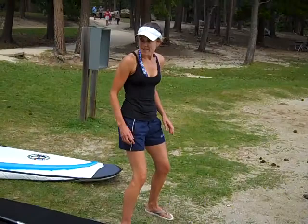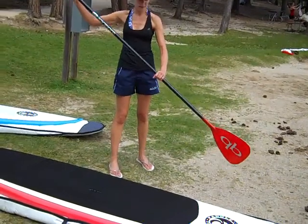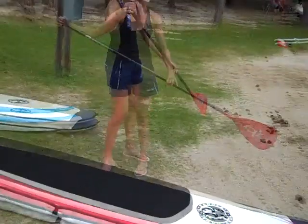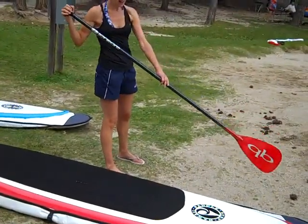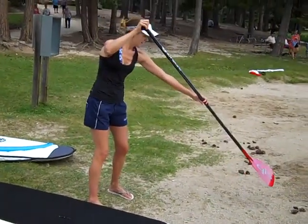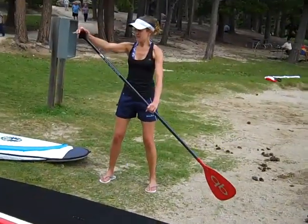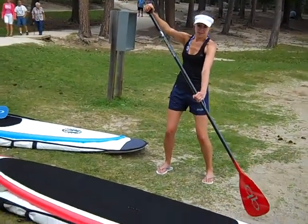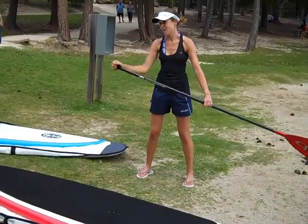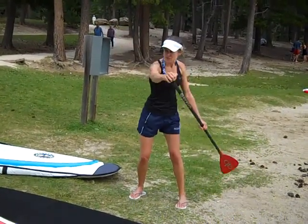You'll be standing hip width apart, with one hand over the top and the other one lower down on the paddle. You want to have the pointy part facing to the back as you're paddling. You'll start by putting the paddle in towards the front of the board, leaning forward. You want to keep the top arm kind of straight, then bend your knees and pull it back just past your feet. The motion is trying to keep the top arm straight, and as well as pulling back, you're thinking about pulling your body forwards, because your core is stronger than your arm. There's a slight twist as well.